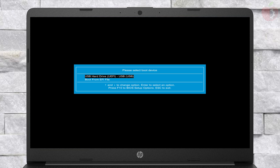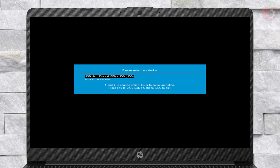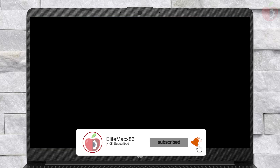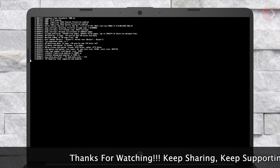From here, select your USB followed by the EFI prefix and press Enter to boot. After booting to OpenCore, make sure to reset NVRAM once, and again boot via USB. After booting, boot using EFI DMG and wait for some time to boot to the installer.